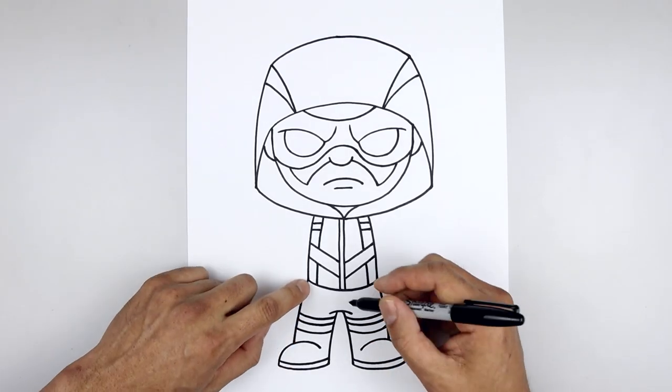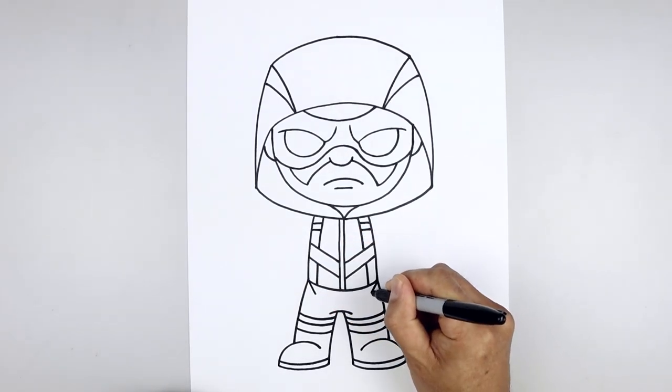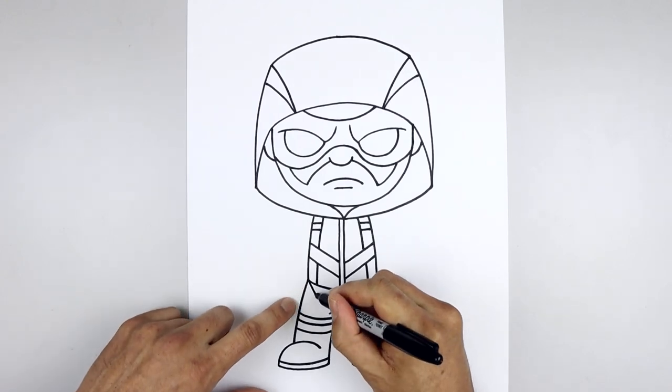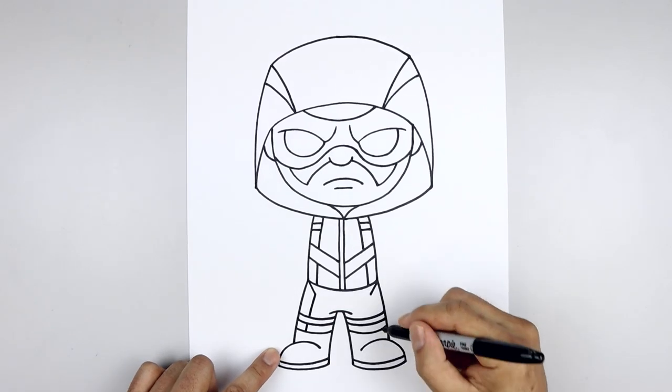Let's add that seam on the side of the body — starting from the hip, we're going to angle down and in, and then follow the same curve of the leg going down, in behind the strap and then down towards the boot.